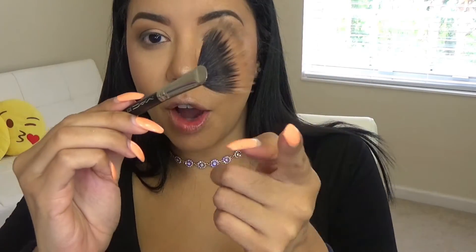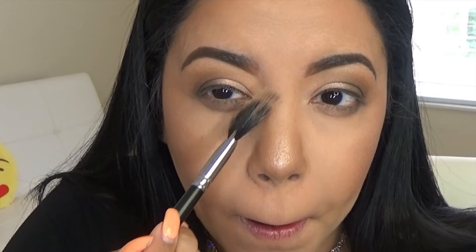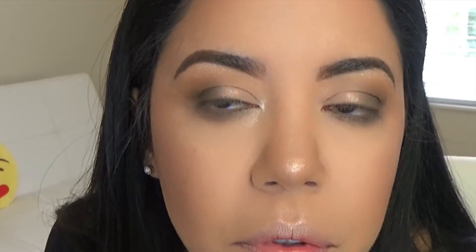Now I'm going to do the other end and grab a little more highlighter — let's see how this looks — and put it in the corner of my eye. Okay, I can work with that. I'm going to do mascara — this is Zoom Lash by MAC. For my lashes I used Sasha by Huda Beauty.